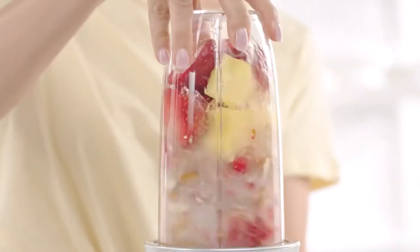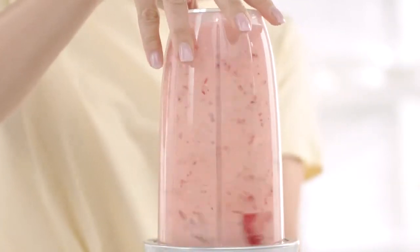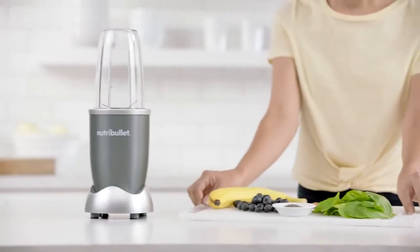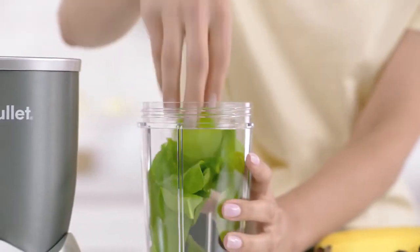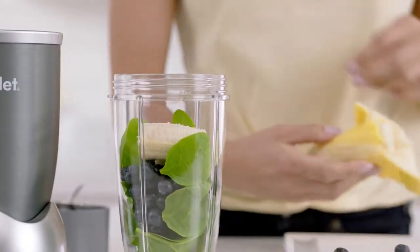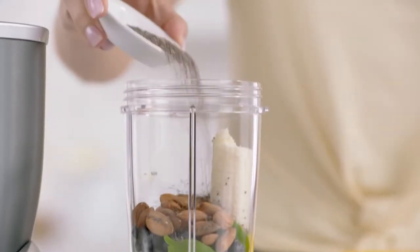The Nutribullet is a nutritional breakthrough designed for anyone looking to improve their overall health with nutrition. Here's how it works. First add spinach for fiber, berries for antioxidants, and some banana for potassium. Then almonds and seeds for omega-3 oils.